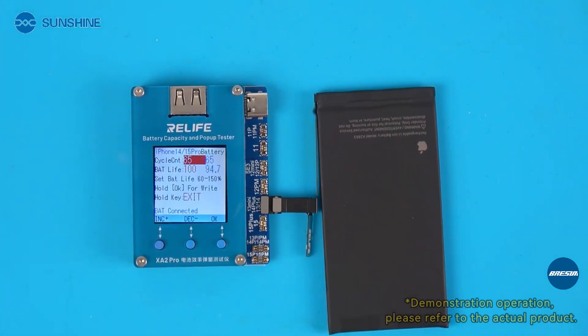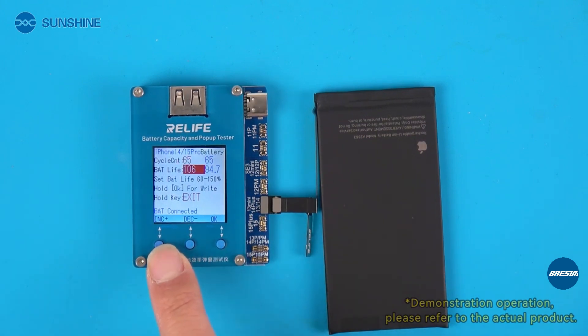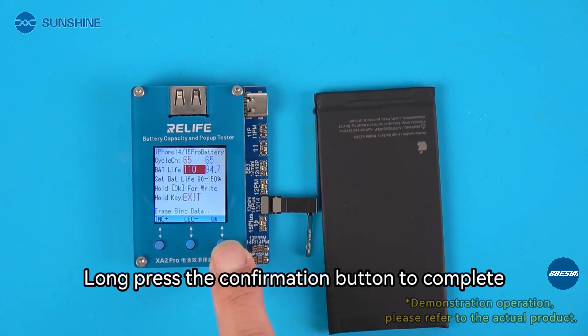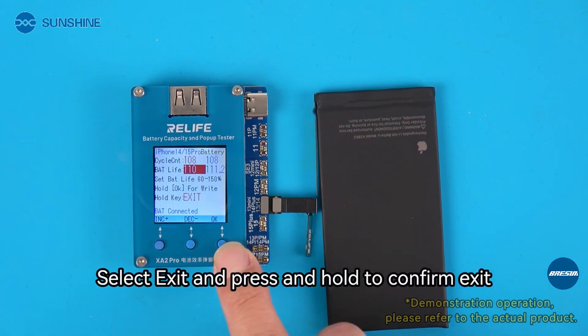Select battery test cable reading and writing, then select edit. Adjust the battery efficiency to 110%. Long press the confirmation button to complete. Select exit and press and hold to confirm exit.